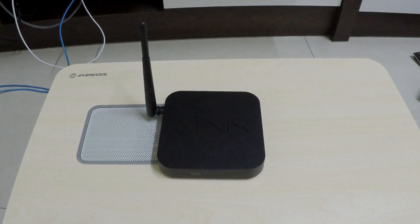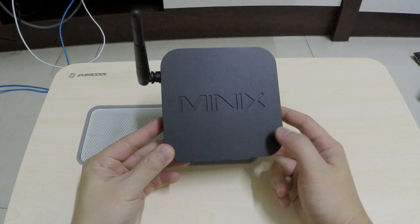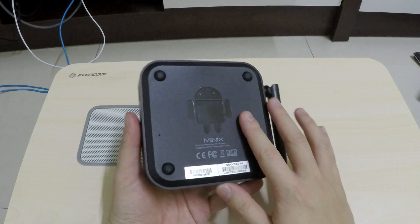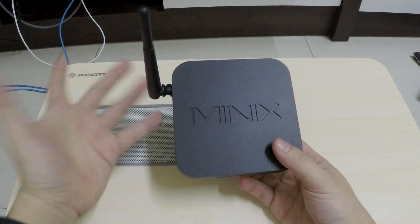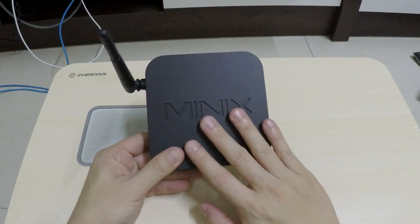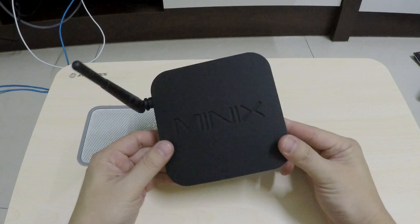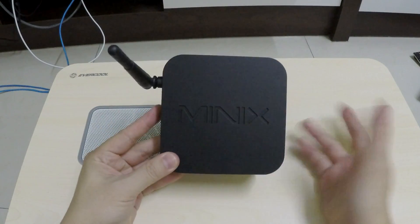Hello YouTube, Marauders here. I have the Minix Neo Z64. While it looks like one of the numerous Android set-top boxes you can find in the market, this is actually a bit special because it runs Windows 8.1. There's an Atom Z3735F in here, so it basically has the same performance as the numerous other tablets I've reviewed before, like the Acer 8W and the Joy 8.